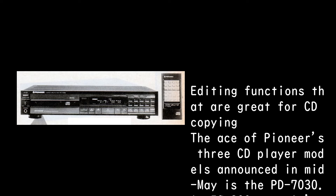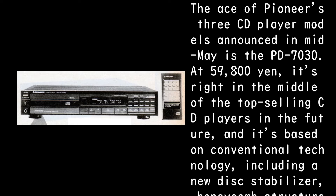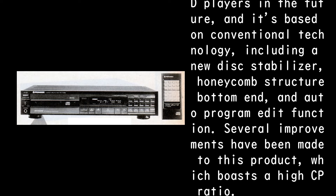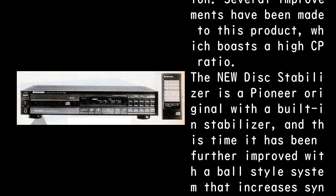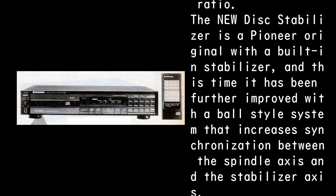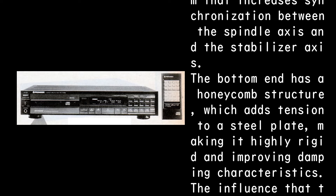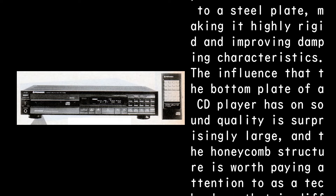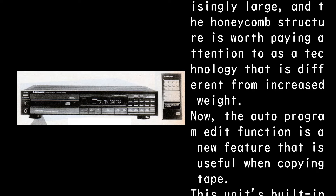The editing functions are great for CD copying. The ace of Pioneer's three CD player models announced in mid-May is the PD-7030 at 59,800 yen. Based on conventional technology including a new disc stabilizer, honeycomb structure bottom plate, and auto-program edit function, several improvements have been made. The new disc stabilizer features a ball-style system improving synchronization between the spindle axis and stabilizer axis. The honeycomb bottom plate adds tension to a steel plate, making it highly rigid and improving damping characteristics. The influence of the bottom plate on sound quality is surprisingly large, and the honeycomb structure is worth attention as a technology distinct from simply increasing weight.